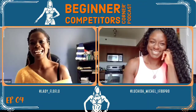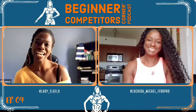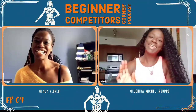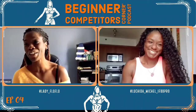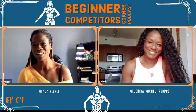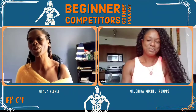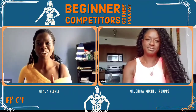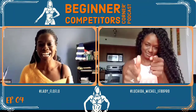Hi everyone, this is Lady Fulfill Florence and today I have Luchida Michelle with me. Hello again! Welcome back everyone to the Beginners Competitors Corner. Today we have a really exciting topic for you. Before we start, make sure you give us a like, subscribe to the channel, and share this.